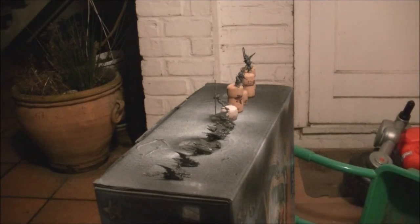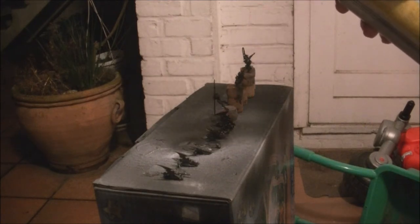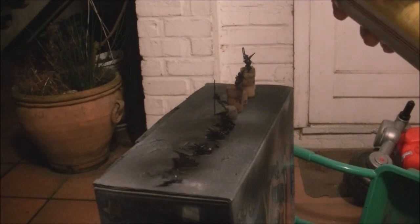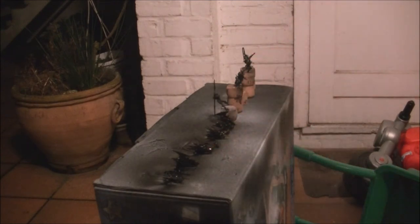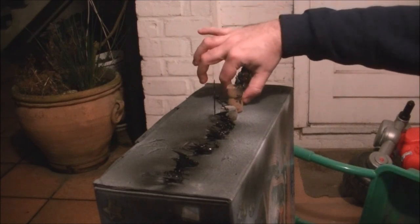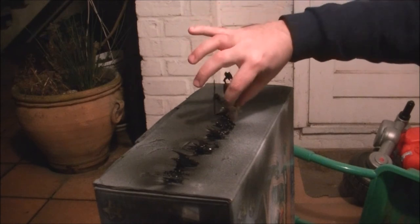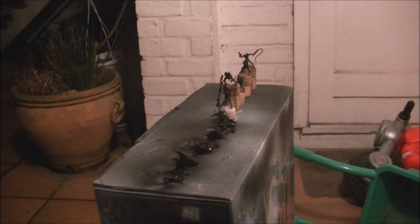Spray at a proper distance, and I prime on top of a box for a better angle so I can spray easily. For the sliders, I prime only one side first, let it dry completely, and then turn the miniature and do the other side. For the rider miniatures, I do turns of about 90 degrees — it's always better to apply soft, light layers.